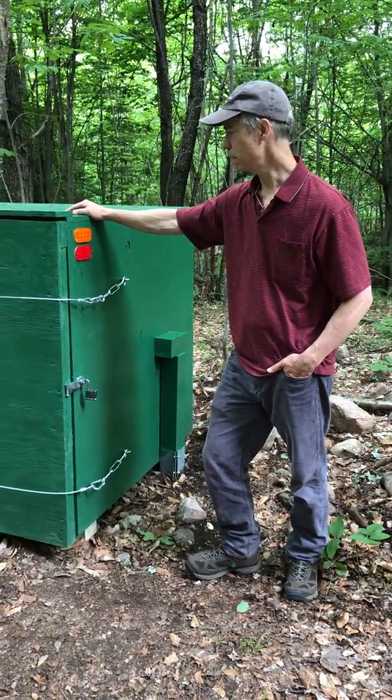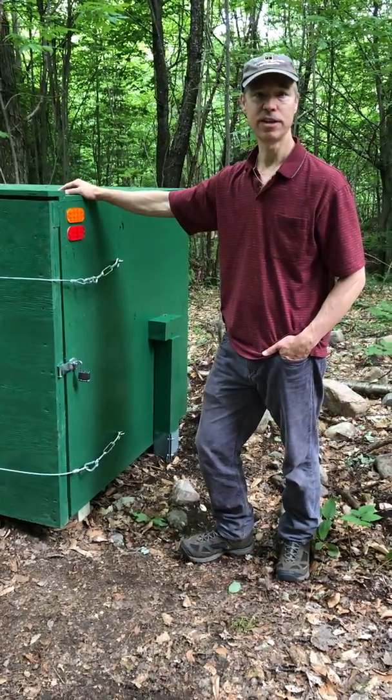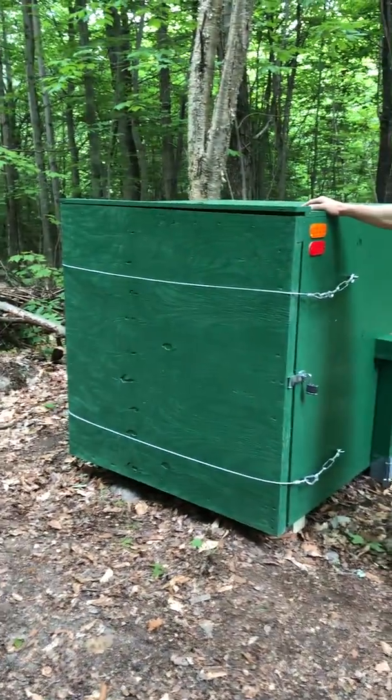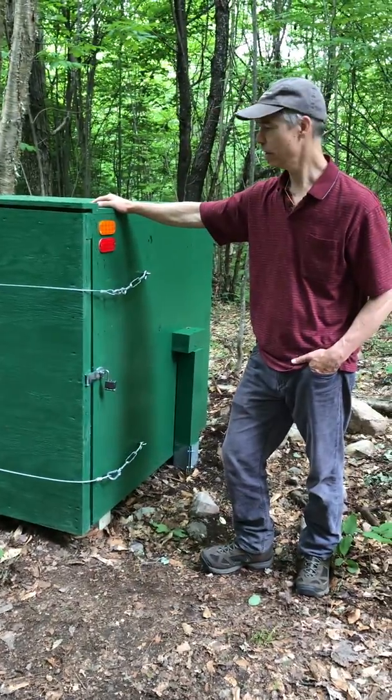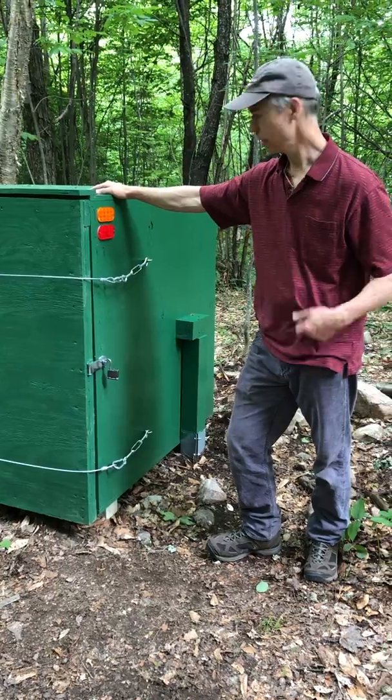So this is our bear box. A bear box is something you use in bear country to keep the bears from getting into your trash. They love to get into the trash. Their smell is apparently seven times greater than that of a bloodhound, so we double bag everything and we put it in this bear box so they can't get to it.